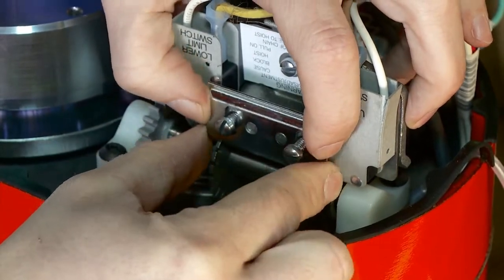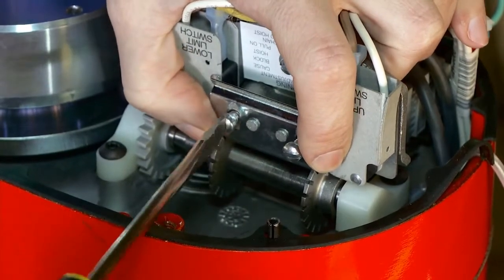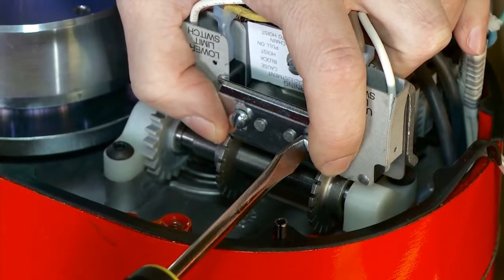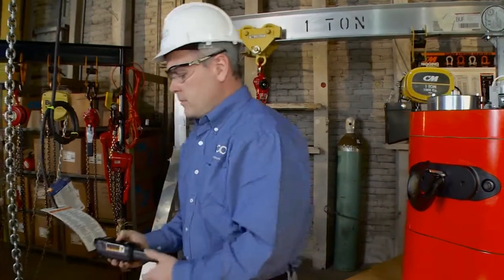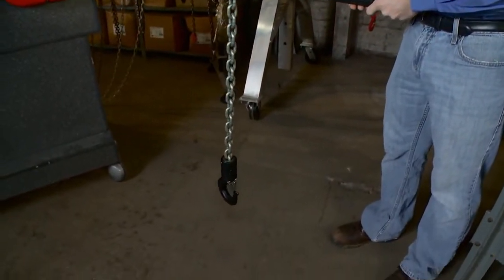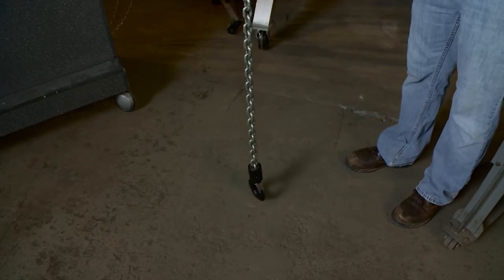Put your keeper bar back on and re-secure it by tightening the nuts. Put your cover back on the hoist and repower the unit. Come up about two feet to come off that switch and then come back down. That's exactly where we want the hook. That's how you set the limit switches on the CM classic Loadstar or the CM new Loadstar.